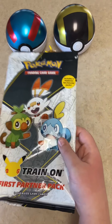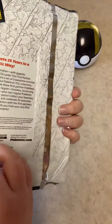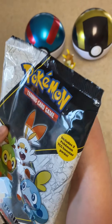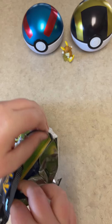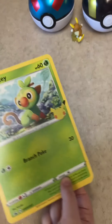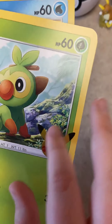Hey guys, welcome back to another video. Today we're opening this first partner pack — 25th anniversary. I think I'm only gonna buy one of these, which would be this one, maybe the base set one. I just thought these are pretty cool. It's the first jumbo card set that Pokémon ever made. I heard something that these were supposed to have texture, but they don't.